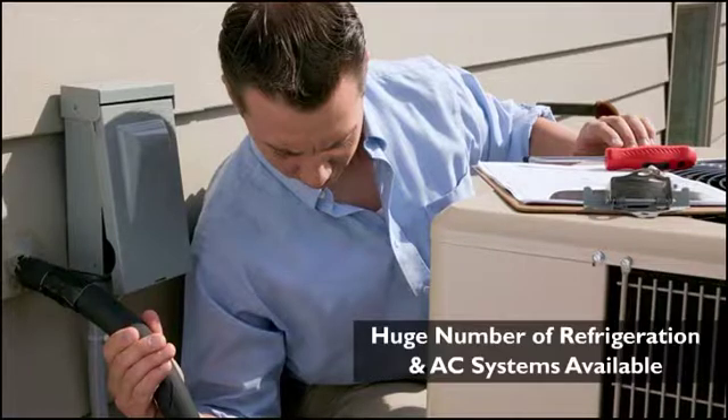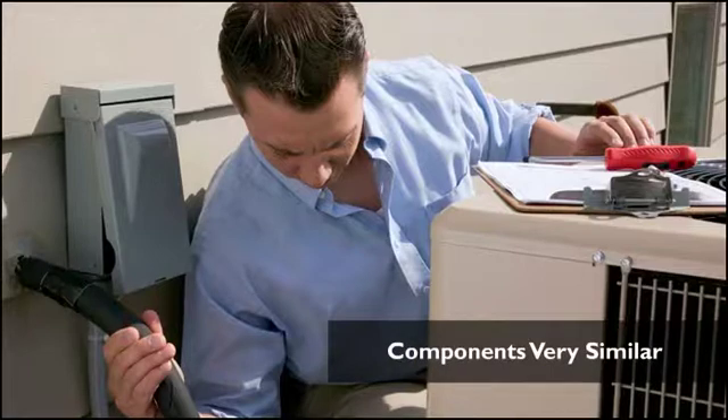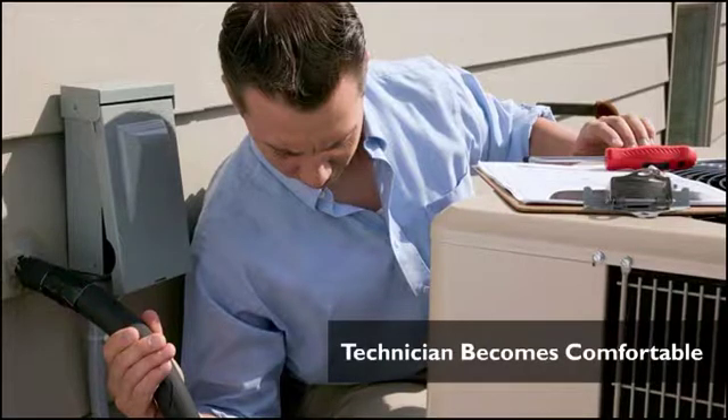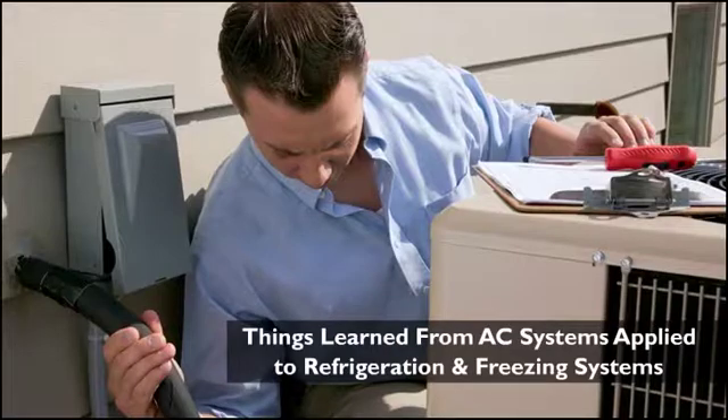There are a huge number of different refrigeration and air conditioning systems on the market with an equally large number of manufacturers. Fortunately, the components in all these systems are very similar. If a technician becomes comfortable installing one type of system, the procedure learned can be applied to many other systems. Also, the things learned during installation of an air conditioning system can be applied to refrigeration and freezing systems in general.